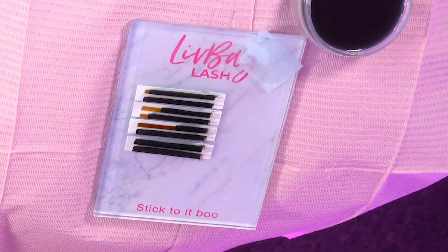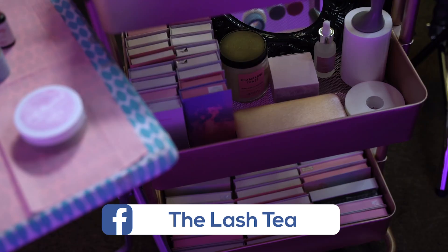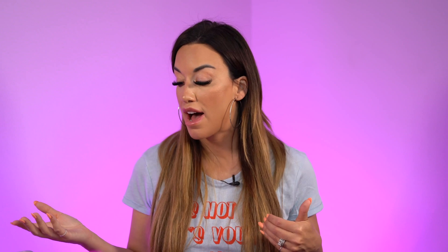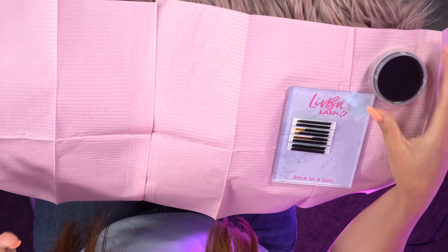For my station setup, I have my tile — it was previously covered and for each appointment I take out one tile. Just keep in mind, state board always wants just one tile out; the rest have to be covered. In my lash cart, I always have extra lengths, curls, and diameters, especially with new clients — you really just never know what they're wanting. We also have a new product called Self-Absorbed. It's a gel you put right by your adhesive drops and it helps suck in those fumes, which is great for you as a lash artist even while wearing a mask, and for your client as well.